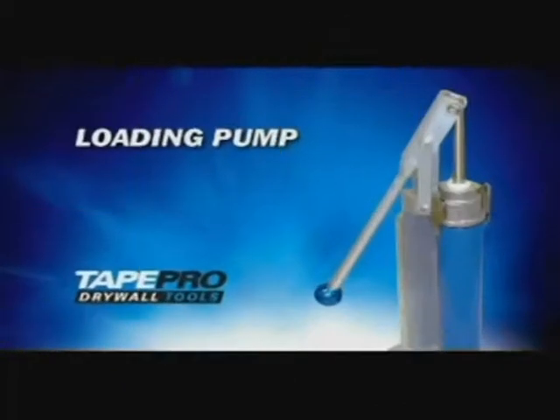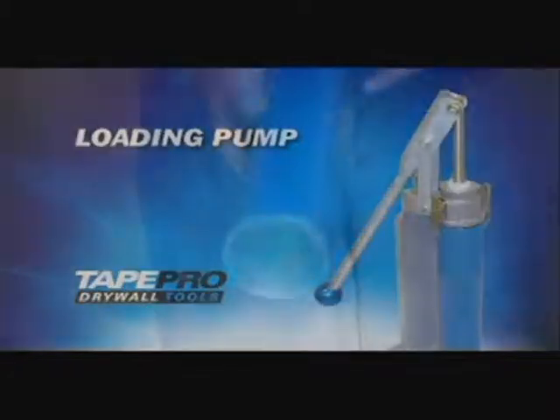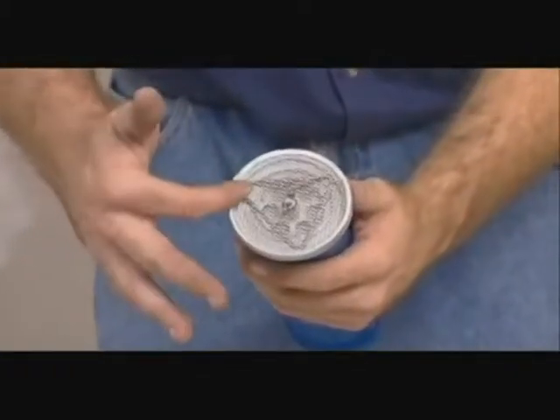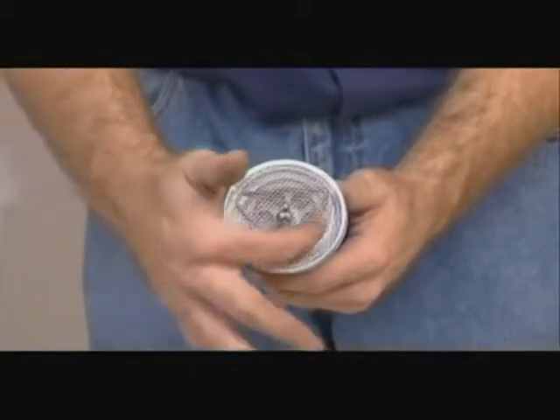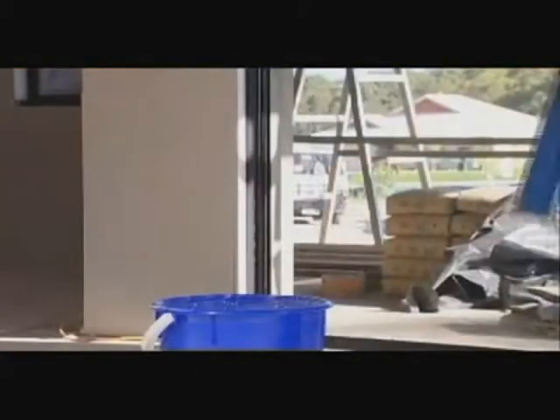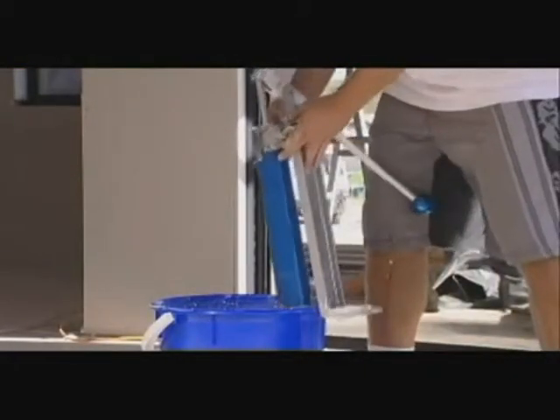The TAPRO loading pump is used to fill the tools with joint compound quickly and efficiently. Before use, check that the screen is free of any dry joint compound and is in good condition. The screen filters out lumps and other impurities.